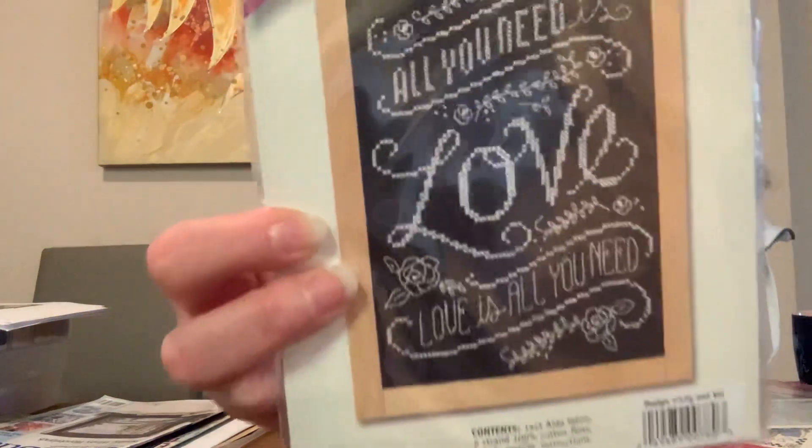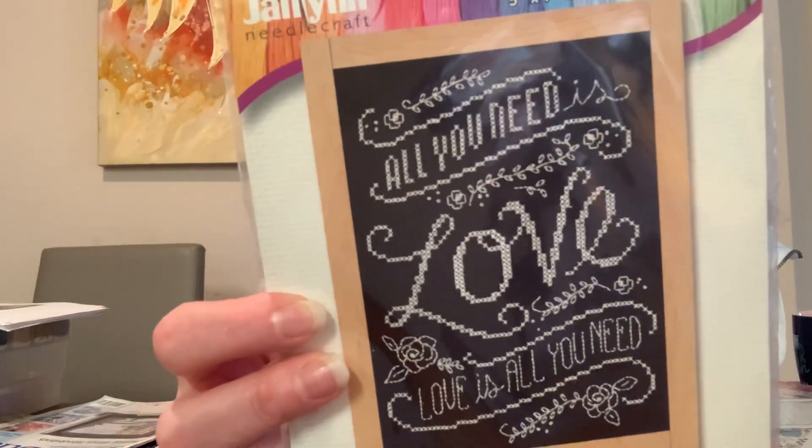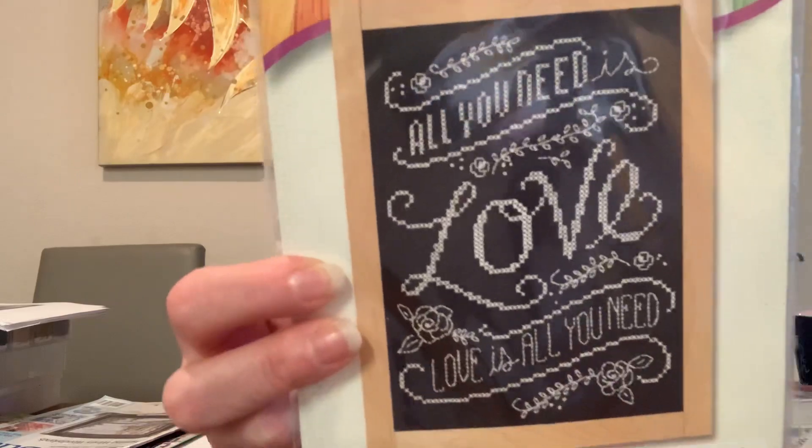Here's another small kit: 'All You Need Is Love, Love Is All You Need' from Janling — like a little chalkboard design. If I can find a small wooden frame it could be a cute chalkboard finish. It's all white stitched on black aida, which is ironic since I hate stitching on black aida but I actually have quite a few designs on it.